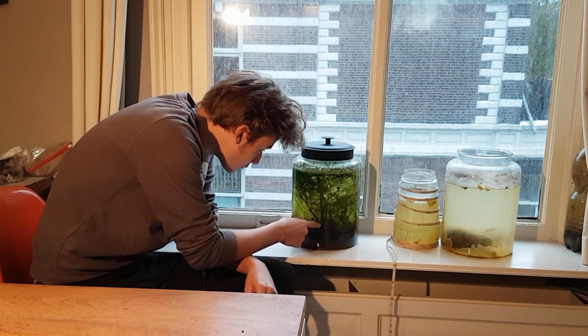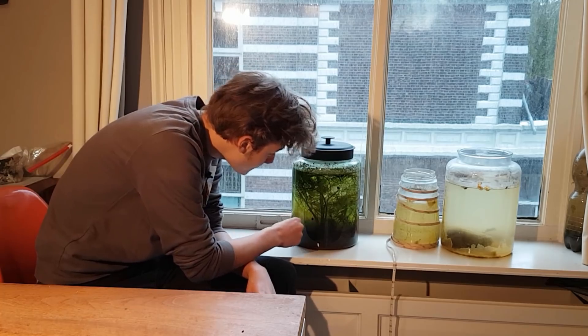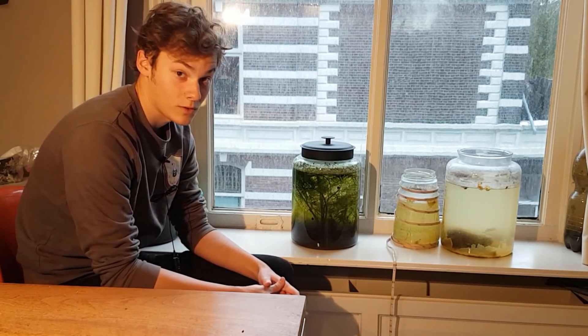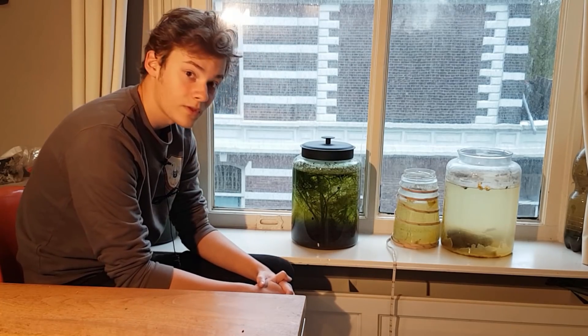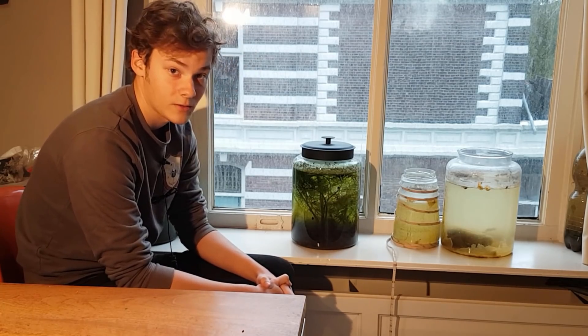This is the dragonfly larvae right here behind the Vallisneria. I doubt you can actually see him though. I decided to film the opening of the ecosphere because I figured you guys weren't going to want to miss this. Now because this looks like a very healthy ecosystem, I don't think it's going to smell bad at all, but I think it's only fair we do a quick smell test anyway.